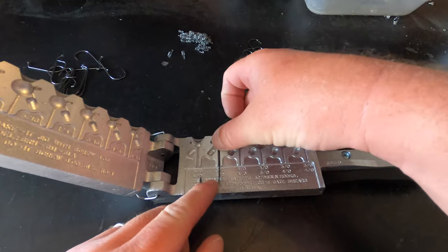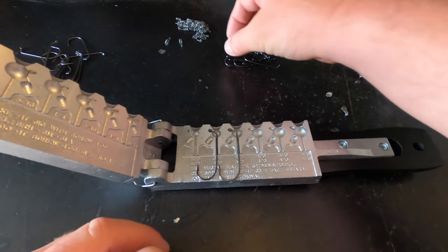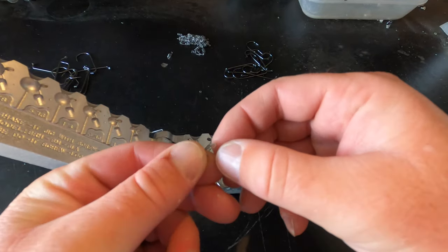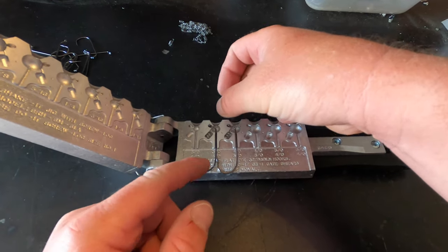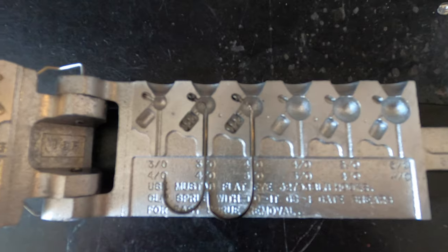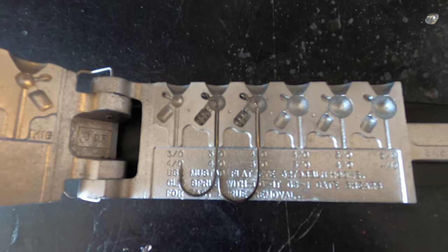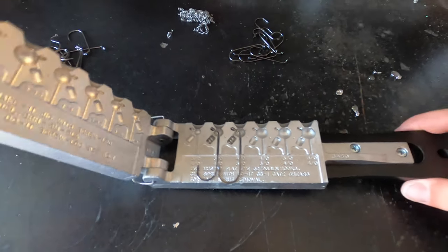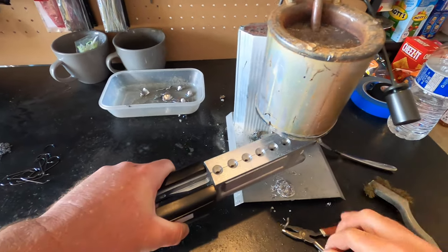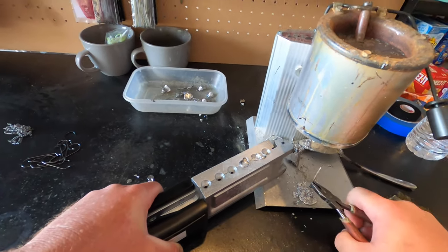Round four: 3/0 hook going into the eighth ounce, 4/0 going into the three-sixteenth ounce, our screw locks going in. As I mentioned earlier, you don't have to hook the screw lock onto the hook shank — it'll pour just fine and it's actually much easier and more consistent when you just lay it on top of the hook. Closing this up, going over to the lead pot, and pouring both.